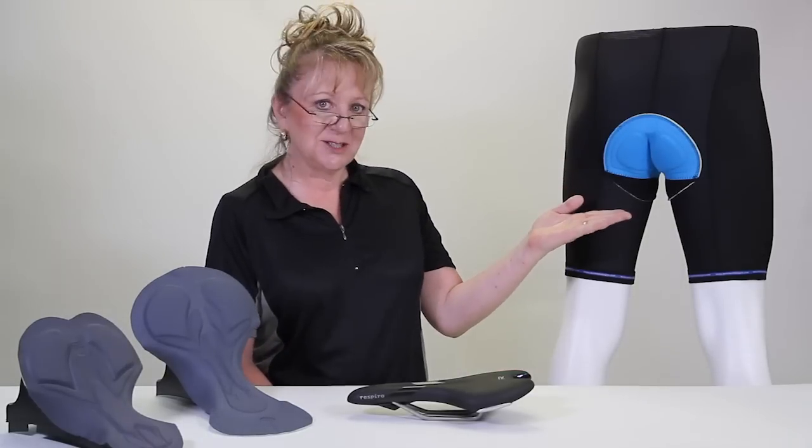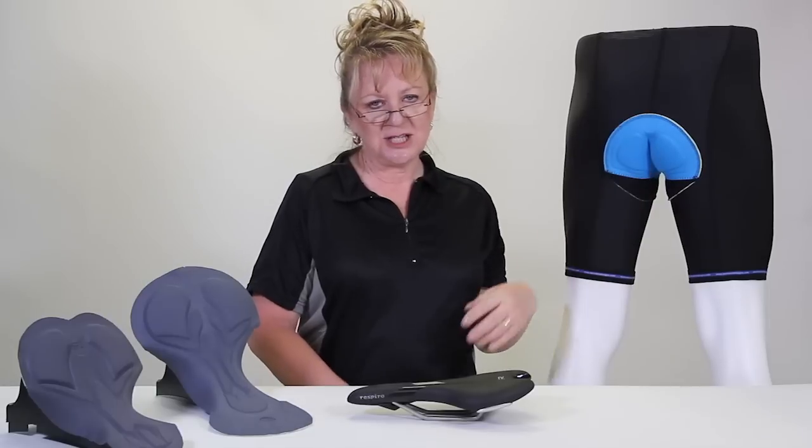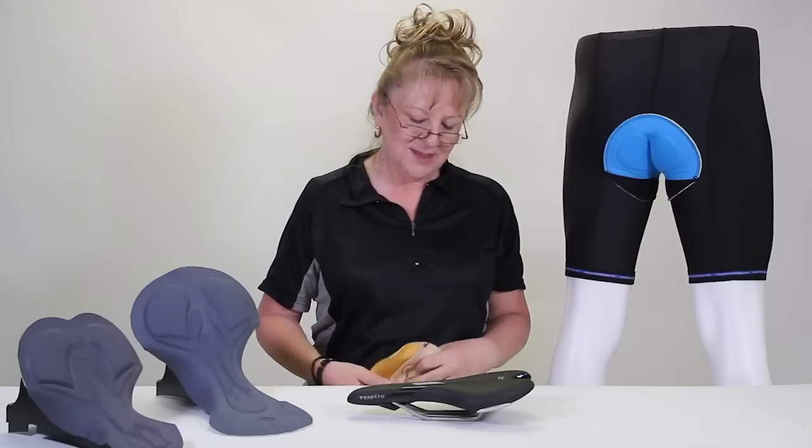Hi, my name is Kathy and I'm a bicyclist and we make cycling shorts here. One of the questions we always have is why is this called a chamois pad? And I'm here to tell you the answer to that question.